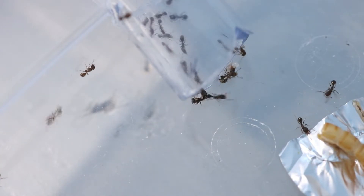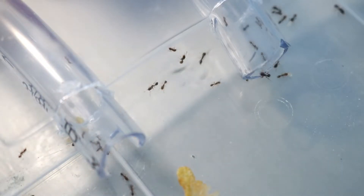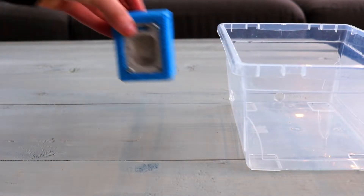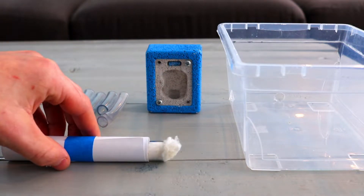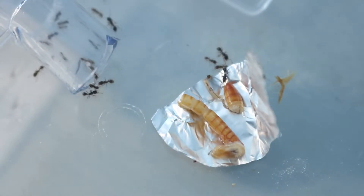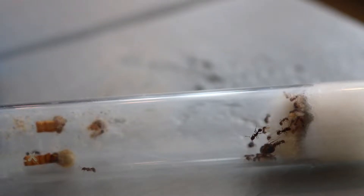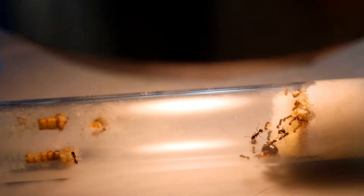Welcome back to a brand new video. Today's video marks our very first update video on the Tetramorium since I last introduced them in the exotic video. If you want to check that out and see them before this video, go ahead and click here. Not only are we giving them both new nests — since there are two colonies — we'll also be giving them brand new outworlds, as it's becoming harder and harder to feed them because of their rapid growth. Both colonies are almost surpassing 30 workers already, which is mind-blowing. This species really does grow really fast. With that said, let's begin.